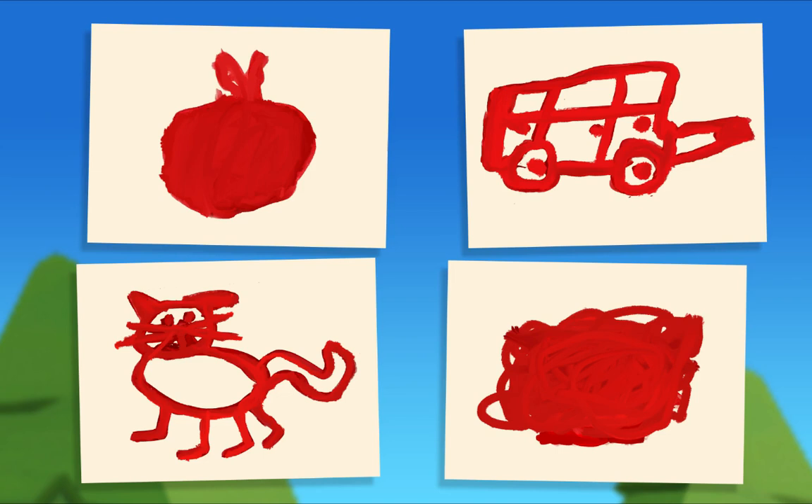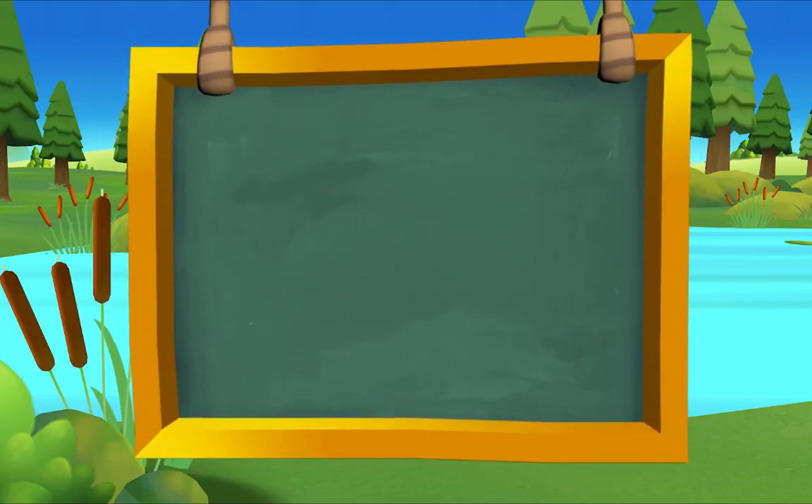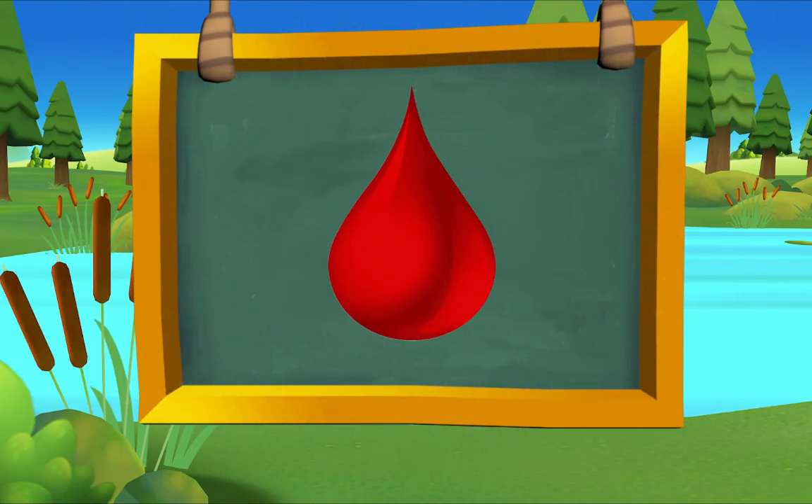That's right — today I'm only painting red things. Pig's paintings give me an idea. Let's make red our special color of the day!